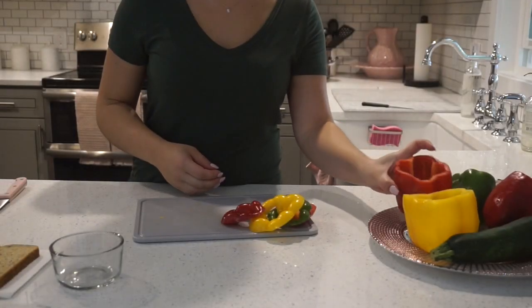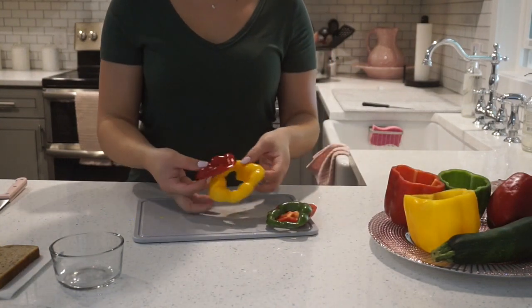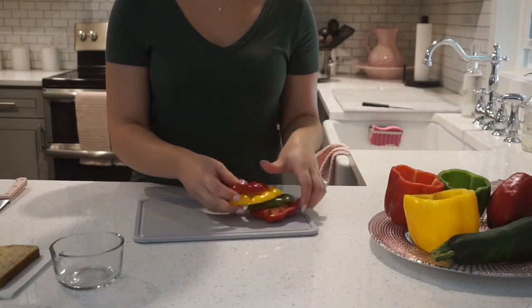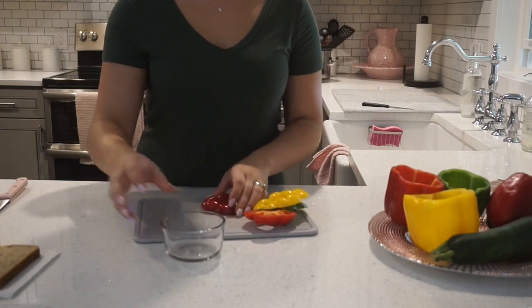So now that all of my peppers are all nice and clean and cut out, these are the tops that were left over. We're going to chop these up into small, small little pieces and save them for later.